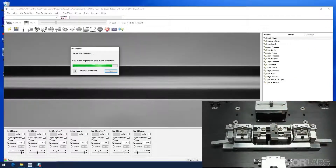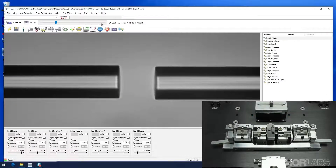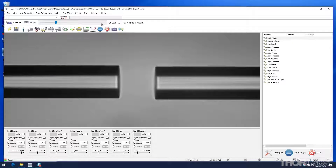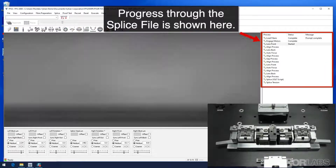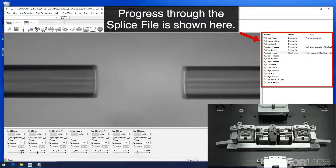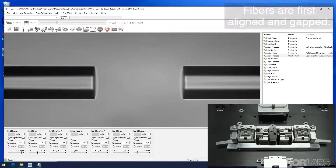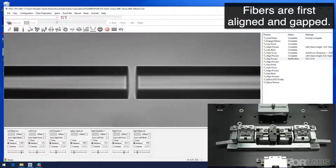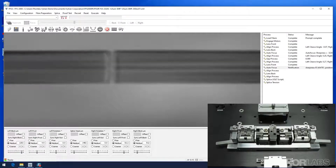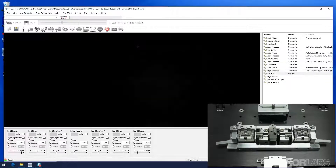The splice cap can be closed either before or after the splice head makes its move to the left, and this will enable the fibers to be viewed in the software. The loaded fibers should appear in similar positions on screen from one splice to the next. The unit will then continue through the other processes in the splice file as it carries out a one-button automated splice, automatically executing each step and producing the same reliable and repeatable results.